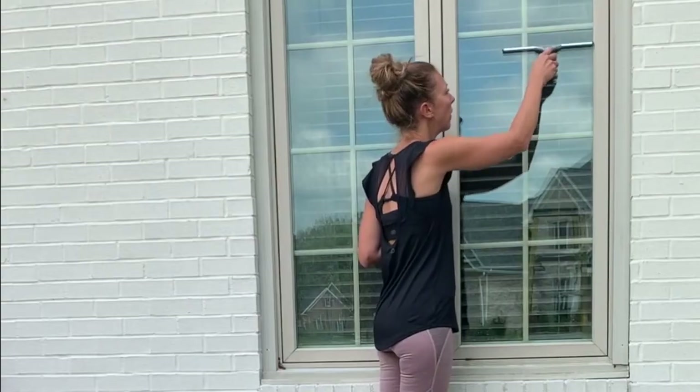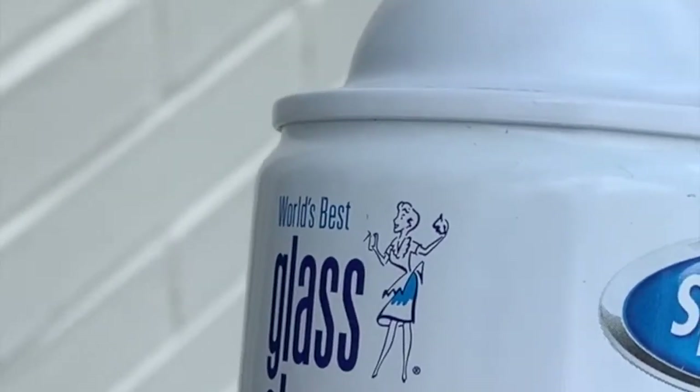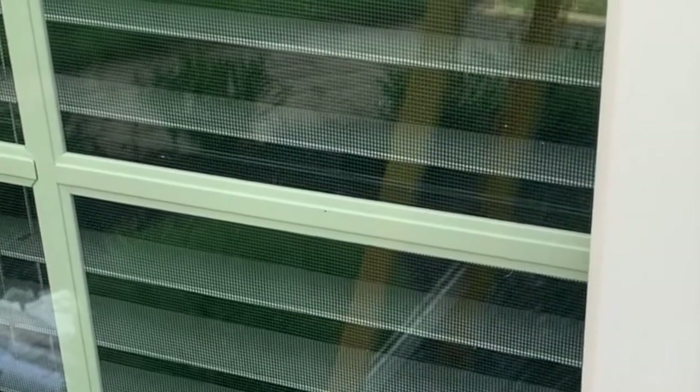Next, take the squeegee and go over the window. Then the final step is using that glass cleaner — just spray down the window and wipe it down with paper towels. And the result is shiny, clean windows.